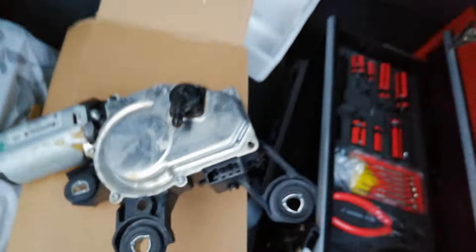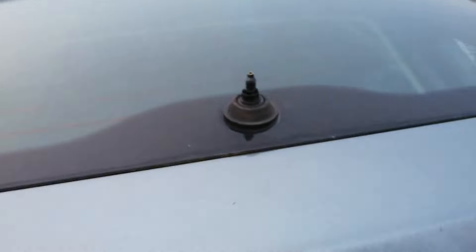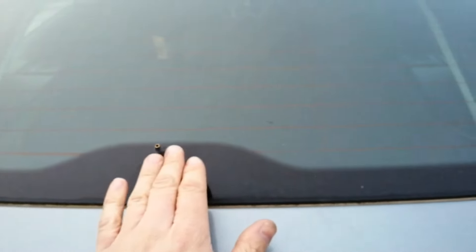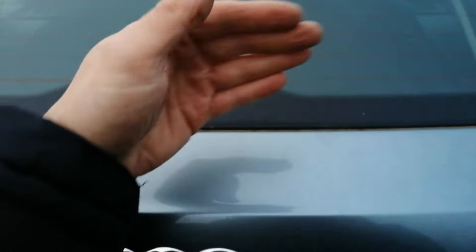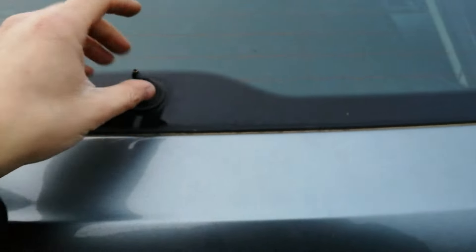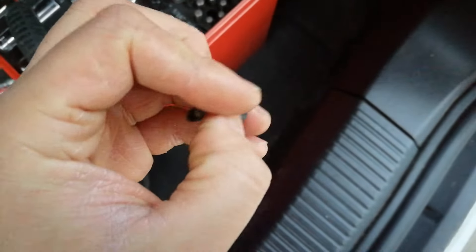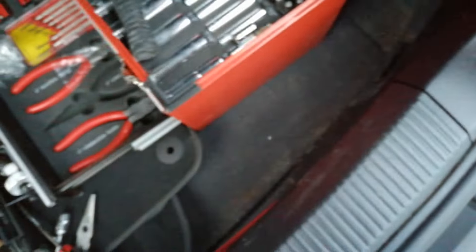Once you put a new unit in, make sure you bolt it on correctly - double check how it looks on this side. Then you need to put the wiper back on - make sure the unit is in the stop position, because the wiper is gonna be facing this way. Get it aligned, then put the wiper back on. Pretty much everything goes back in reverse order - put the wiper on, put the nut on, don't forget to put your tool back in, make sure it's clean.